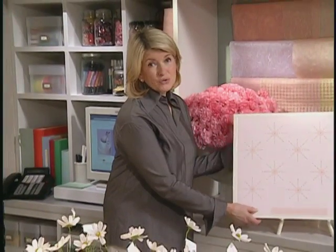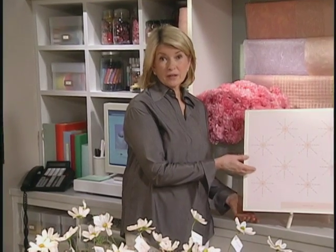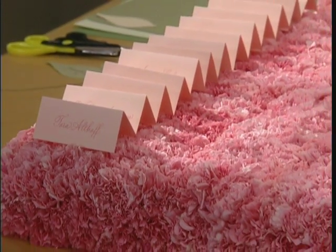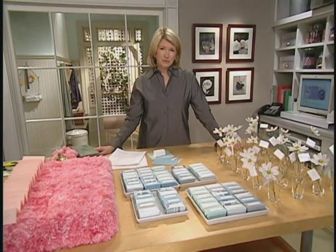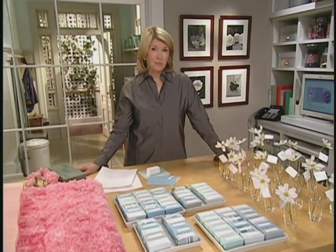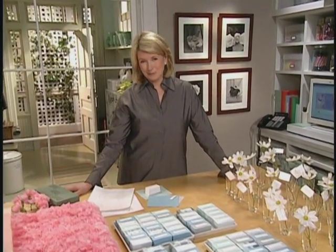So no matter if you choose the more traditional seating chart like this, or something a little quirkier like a field of cosmos or a carpet of carnations, I hope we've inspired you with these ideas. Of course, the hard part is figuring out who sits where — and that I'll leave up to you.